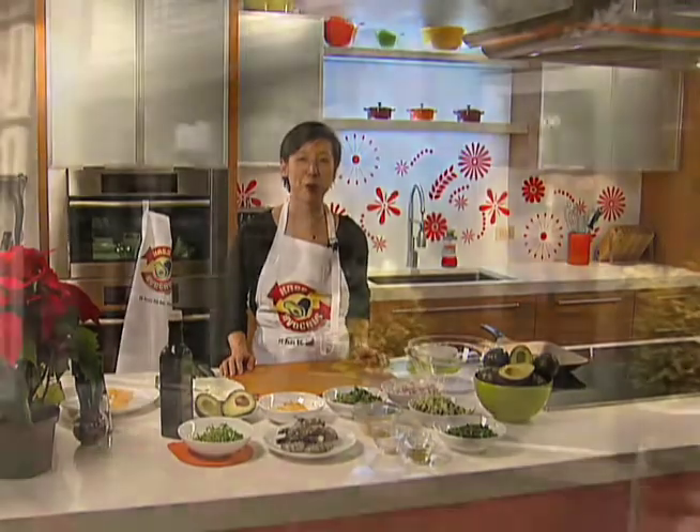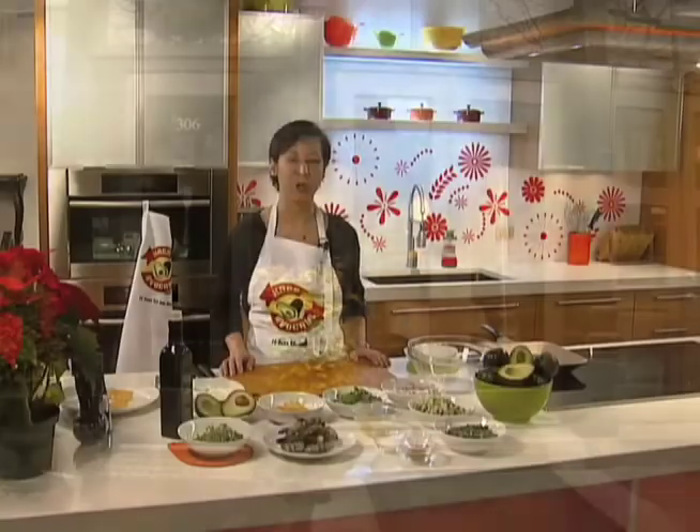Hi, we're here in Foster's Homeware in Old City, Philadelphia. I'm Ellen Yin, owner of Fork Restaurant and New American Bistro that features seasonal fresh cuisine from all over the world.